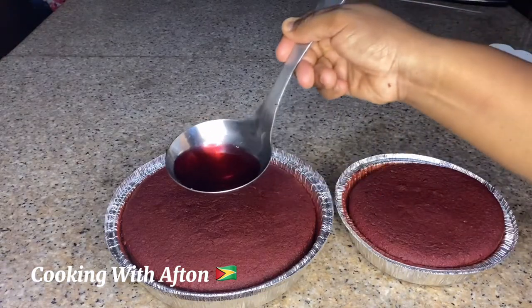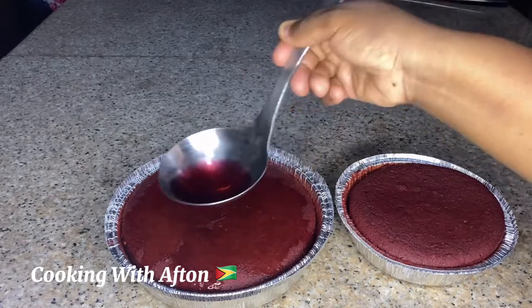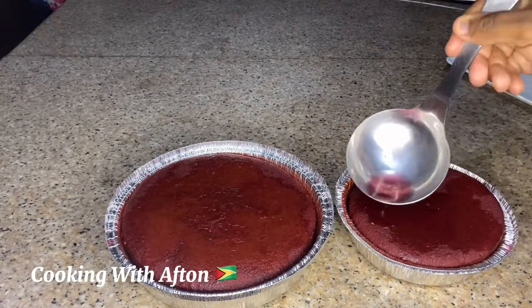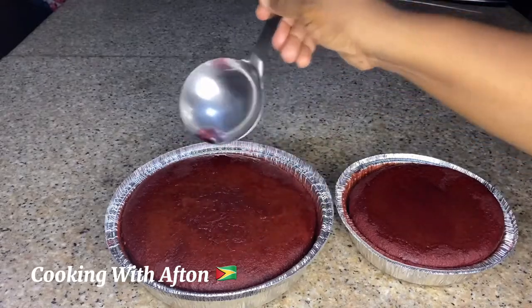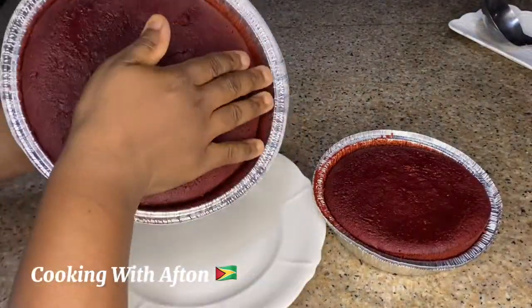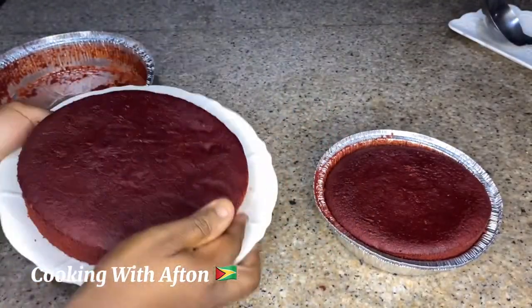My cake has finished baking — I had it in for an hour and 20 minutes. I'm pouring some red wine on top of it. I don't know where my spray bottle is so I'm just using my spoon instead — don't judge me! Now I'm gonna take my cake out of the pan and put it on a plate.